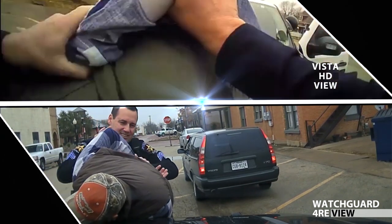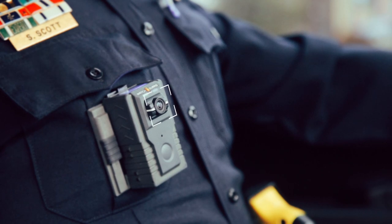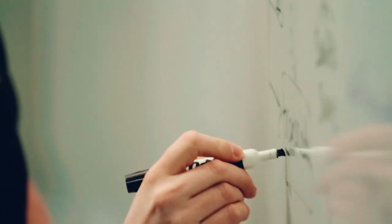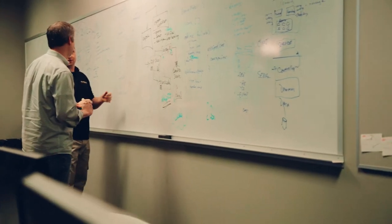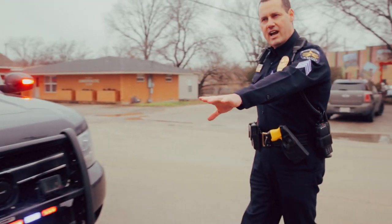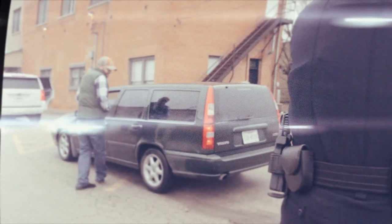For a police agency, the only thing worse than not having video cameras is having a camera that wasn't recording. WatchGuard Video has solved this problem with their patent-pending technology called Record After the Fact. Vista can be configured to constantly buffer video in the background throughout the day, even if the system is not actively recording. This buffer is your safety net — if a critical incident unfolds when the officer wasn't able to press record, with Vista you're still covered. You can go back in time and recover that critical video even a day or two after it happened.